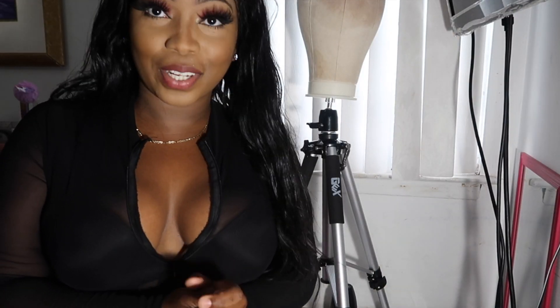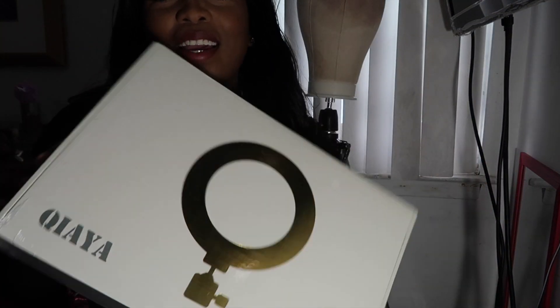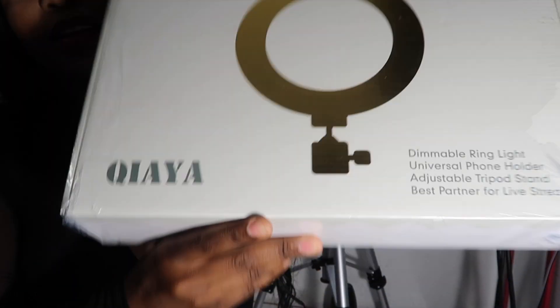It's so hot in my room. As soon as I turn on this bright light, I get so hot — and that's why I bought me this ring light, which is the next product we're about to open up. This ring light was extremely affordable — 30 bucks, you can't beat that.